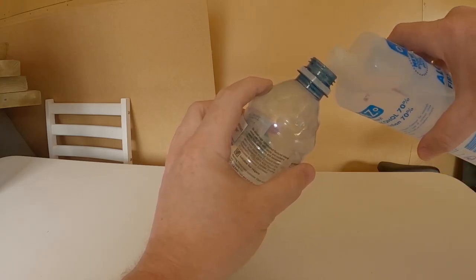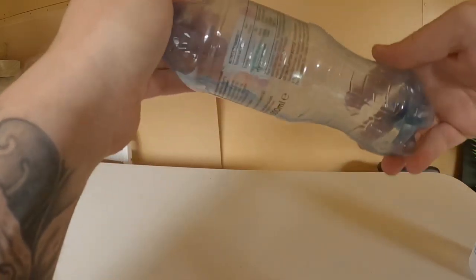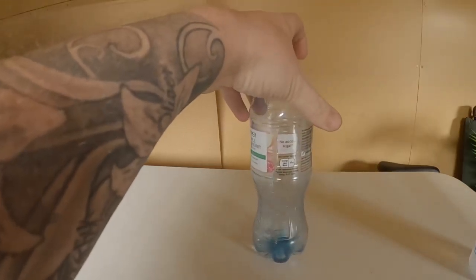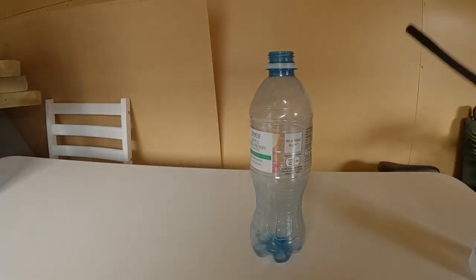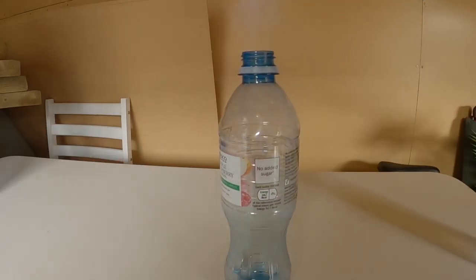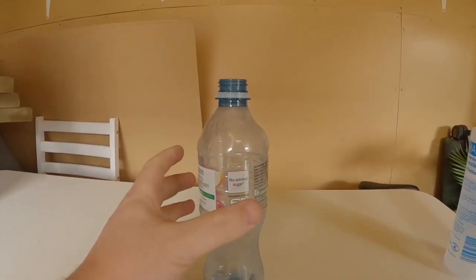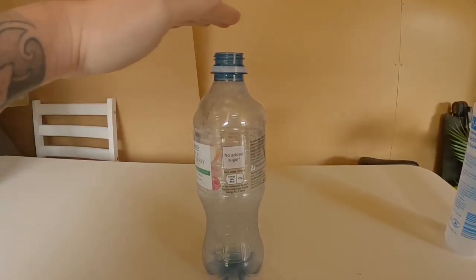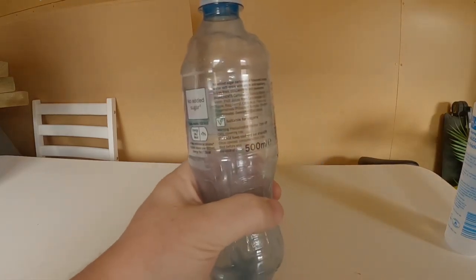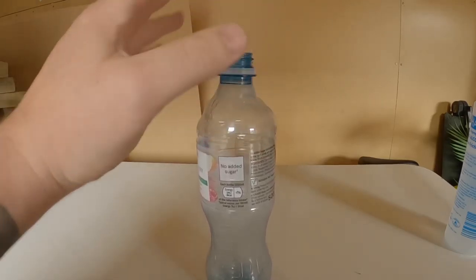Plastic ball next — give a little swish around, nail it on the edges. It's going melty. It's a lot hotter than the glass one as well. It's gone out.